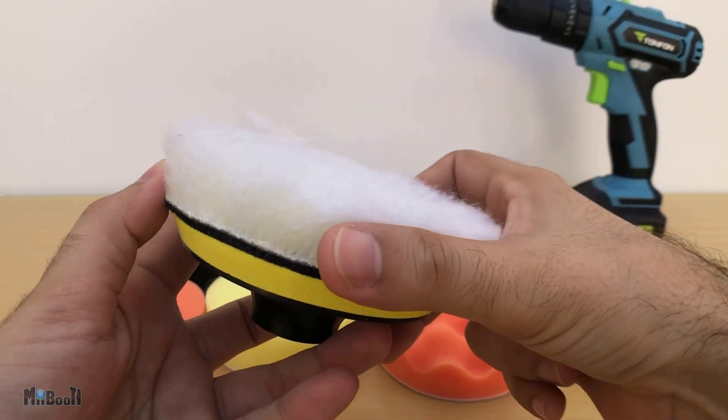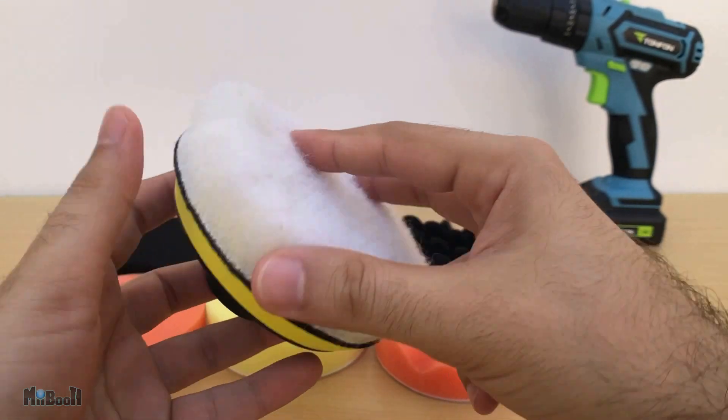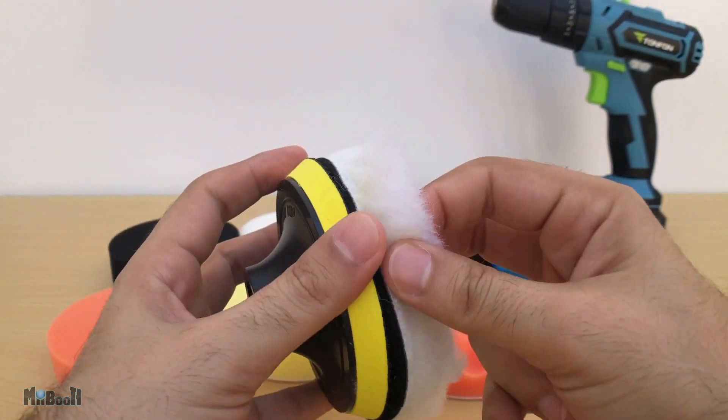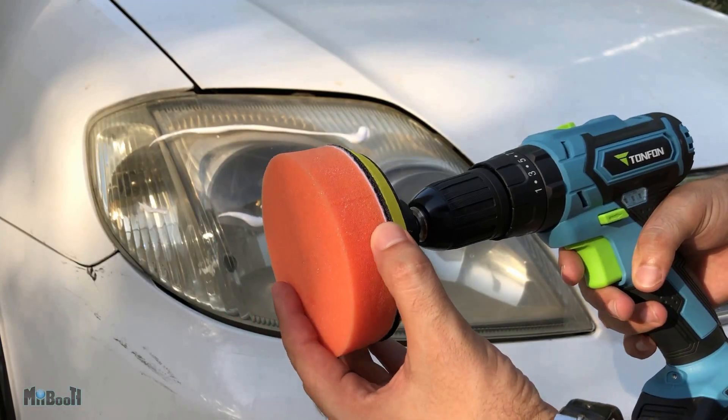These are four inches wide. Four of them are plain and four have kinds of ridges on them. They have velcro on their back which you can simply attach to the main holder. These sponges can be used for polishing your car or any surface that can be polished.